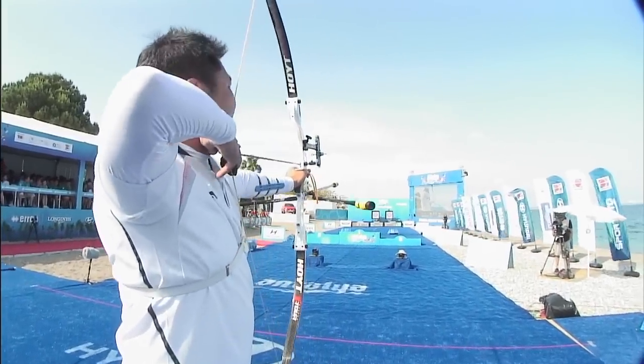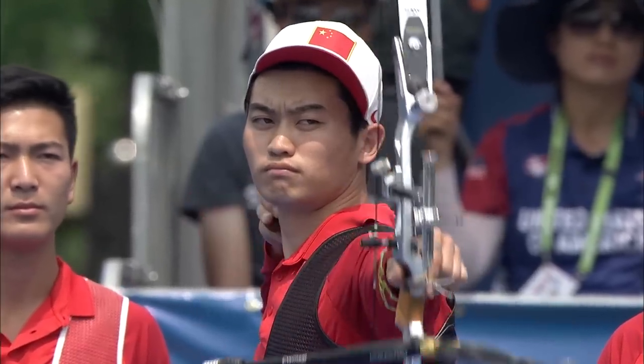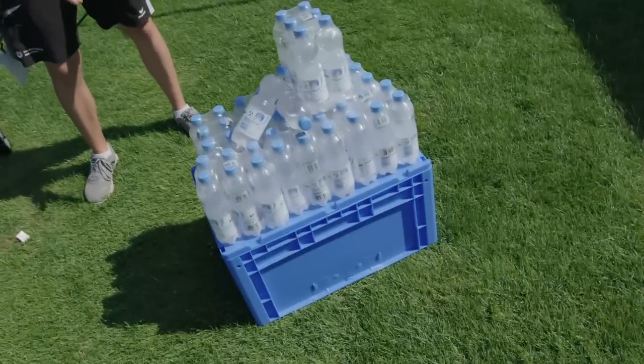Draw weight is the weight you feel on your fingers when you draw back your bow. On international tournaments, men shoot about 50 pounds and women shoot about 45 pounds. I shoot 50 pounds and that's roughly the amount of this water.